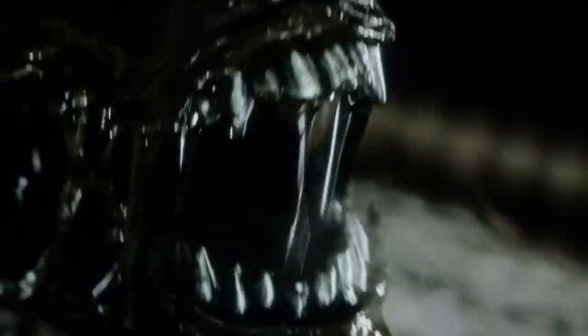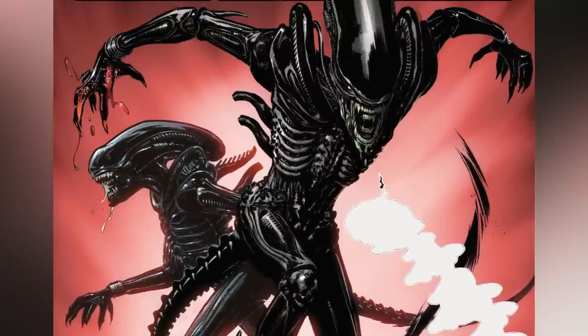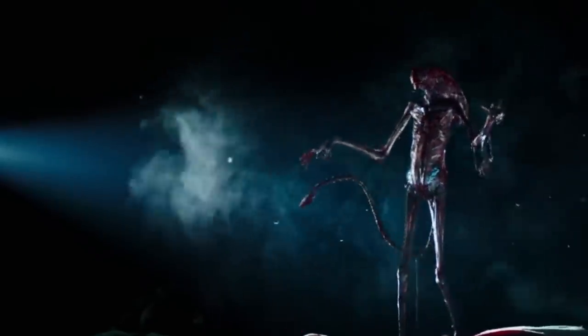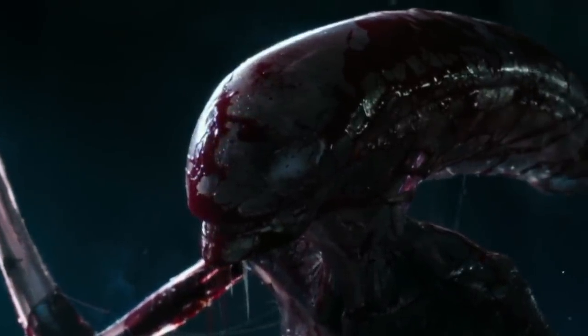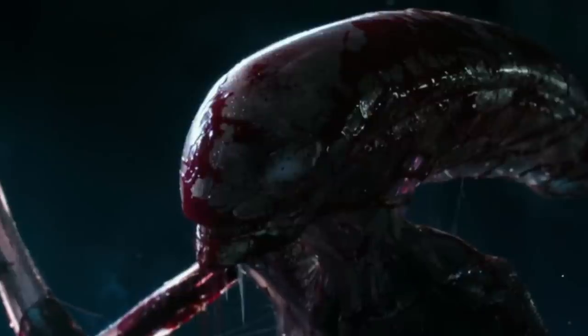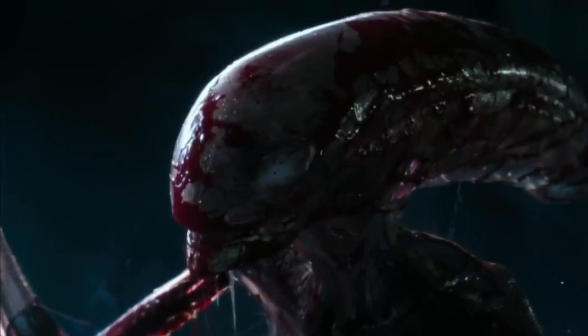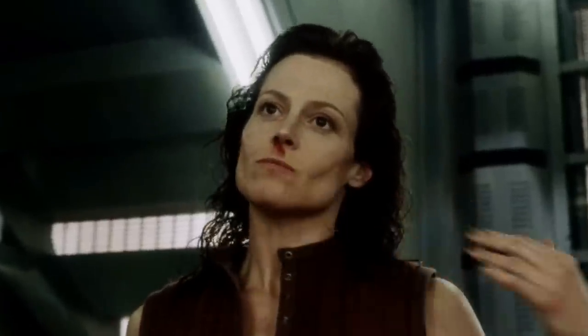These creatures also produce a corrosive fluid with a dull yellow hue, often referred to as blood. The precise purpose of this fluid remains uncertain, whether it functions as a nutritional conduit within the body or serves primarily as a defensive mechanism. While xenomorphs' corrosive fluids and extraordinary resilience might suggest exotic biochemistry, their inclination to feed on and develop inside humans points to carbon-based biology. The ability to incorporate genetic traits from hosts implies the presence of DNA, and the genetic exchange is seemingly mutual, evident in Ellen Ripley's cloned offspring.